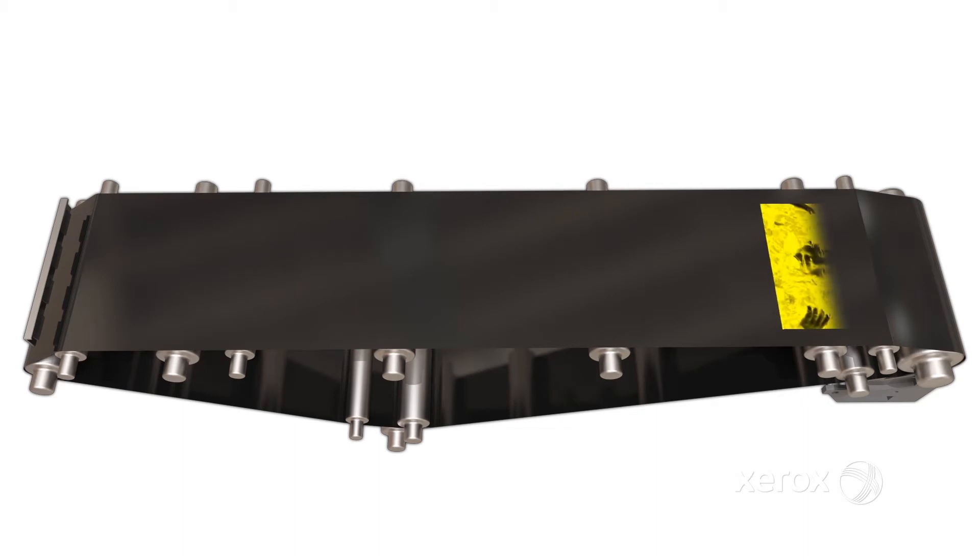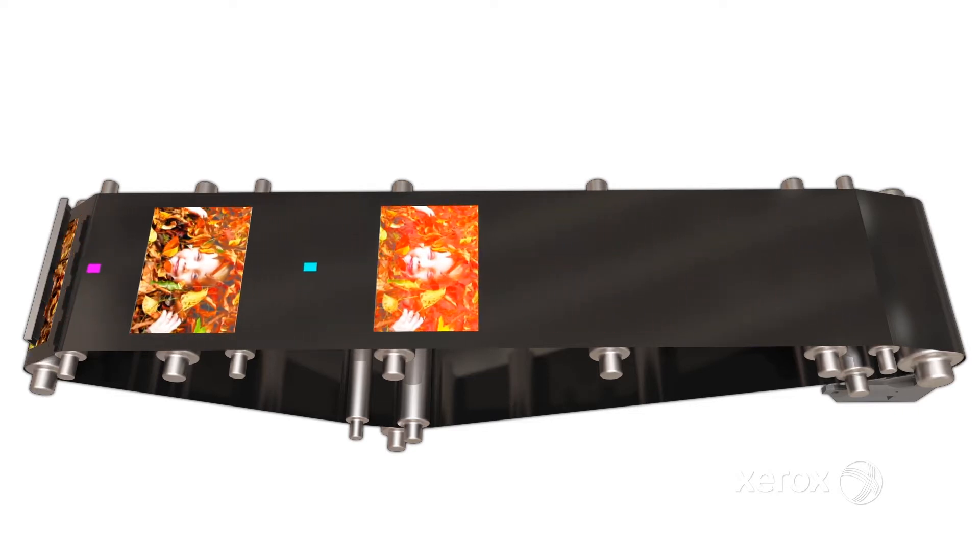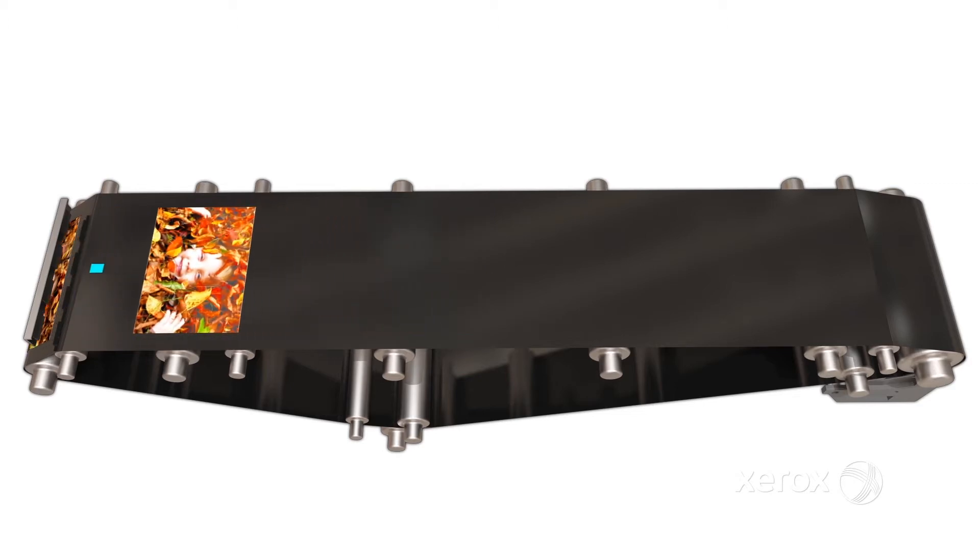Each time a job is submitted and begins printing at rated speed, the press automatically starts the process of monitoring tonal reproduction curves and toner density by adding small patches of toner between each image on the intermediate transfer belt.